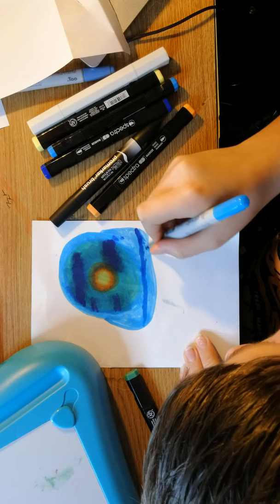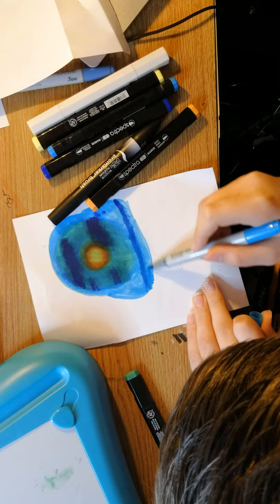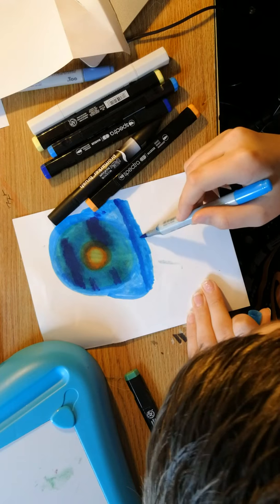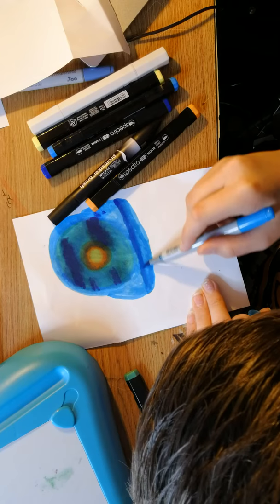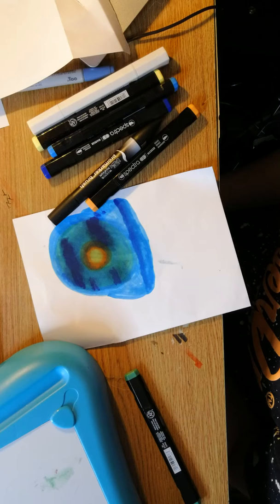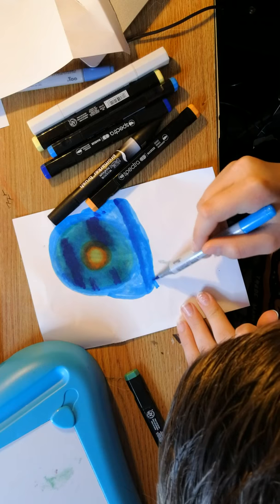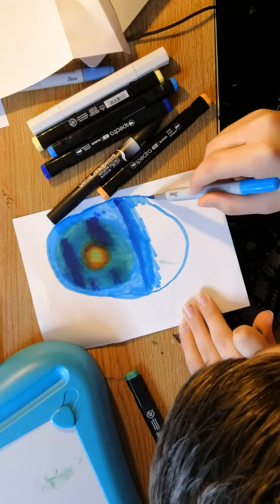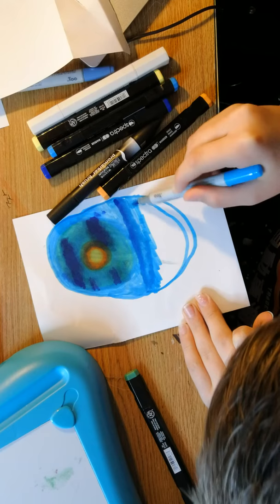Bob Ross: 'You know, it's fantastic — we get hundreds and hundreds of letters from people all over the country that are painting. Recently right here at the station they had a little contest. A young man named Chris from Muncie, Indiana brought in his paintings — he won the contest, and you can certainly see why. Chris, you're doing fantastic — these are the kind of things I love to see. He's probably 15 years old or so, but he has one heck of a painting future ahead of him.' All I did is just fill that up with a little color. Let me find a little fan brush.